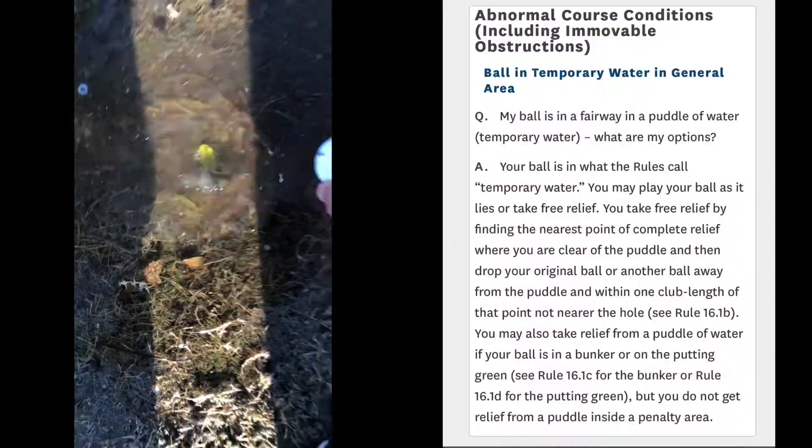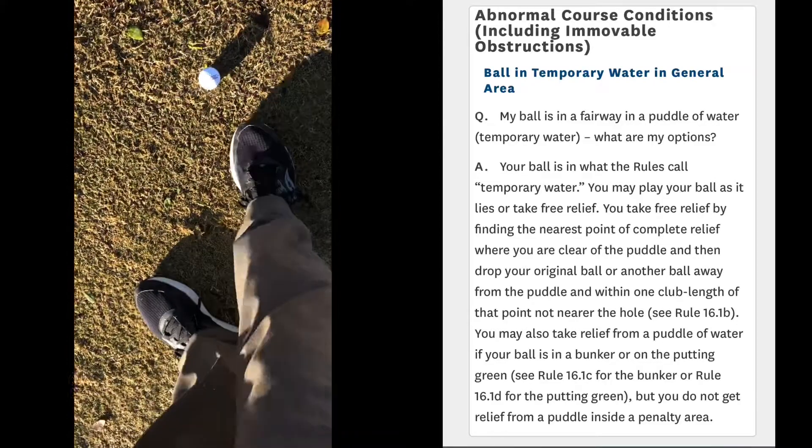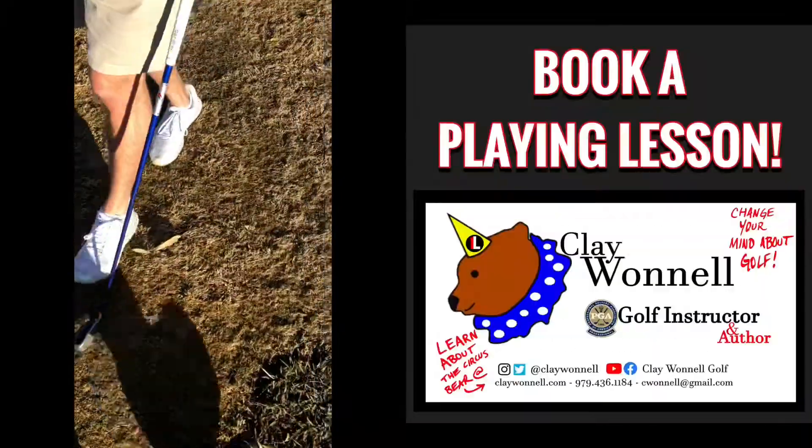This is actually a learning opportunity. Caleb hit a ball into casual water and he was just casually dropping it where it's still putting water up. So if you're going to take relief, to which you're entitled, take full relief.